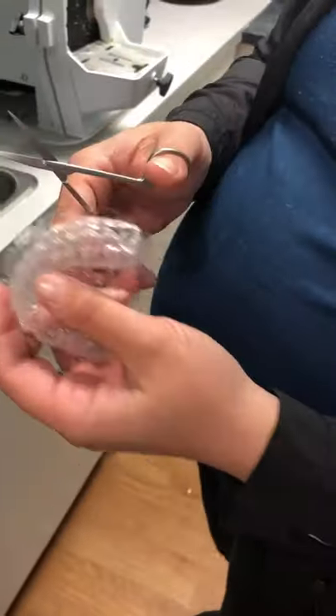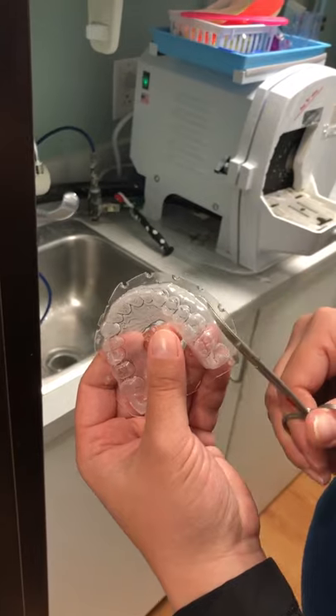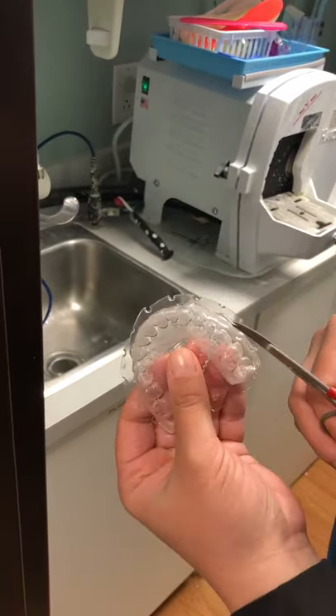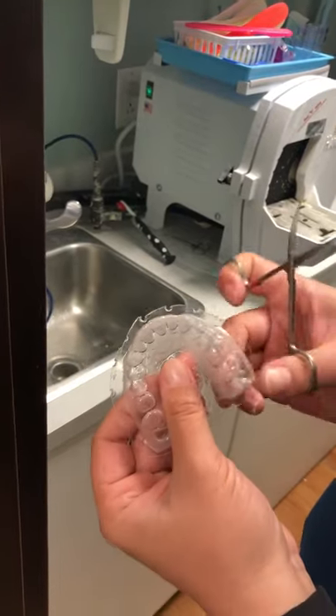Now when you go to trim, your scissors are actually gonna face out — your points here. You would think of them kind of tilting in slightly, but in this case we're gonna face them out. So what you want to do, you want to come up.